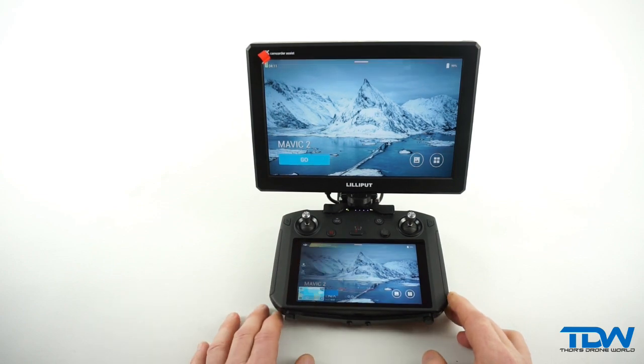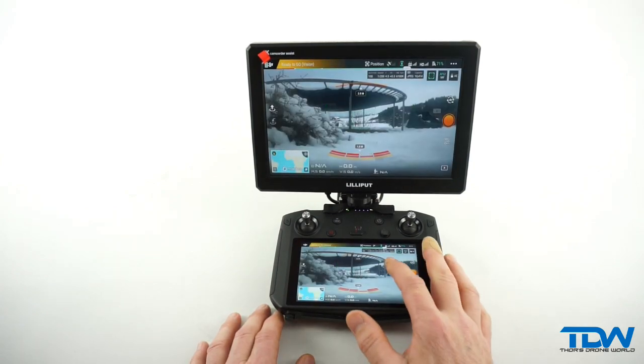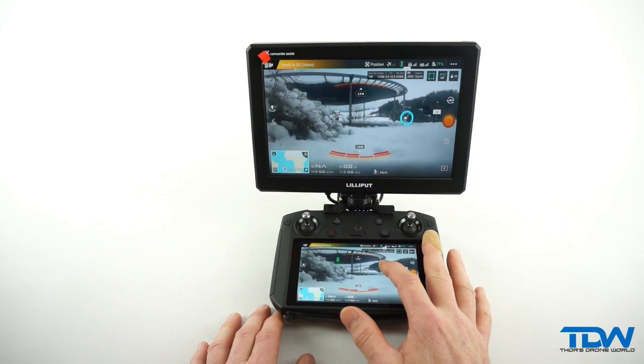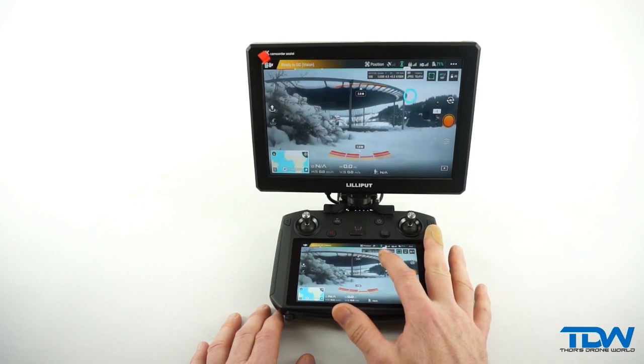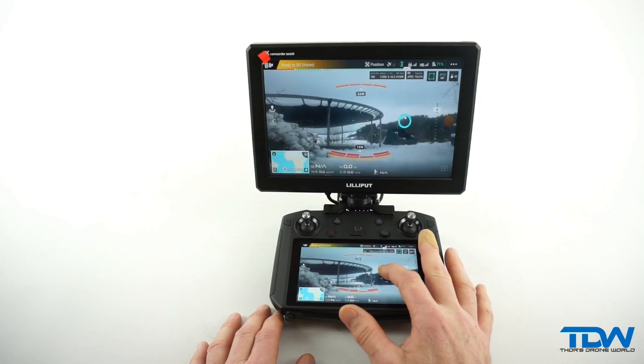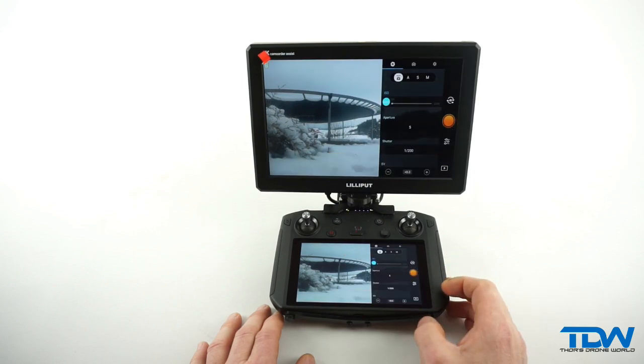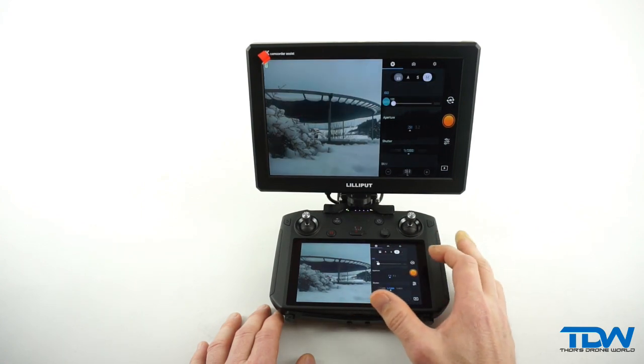Hi guys! This is Thor from Thor's Drone World. Today we're gonna have a look at one of the great features with the new DJI Smart Controller. Usually we have been used to connect our phones or a tablet to get the video feed from our Mavic Pros, mixed with all the additional information on the screen — the so-called on-screen display, OSD — where you get all the real-time info about your speed, height, battery, GPS signal and so on.